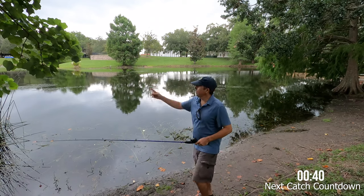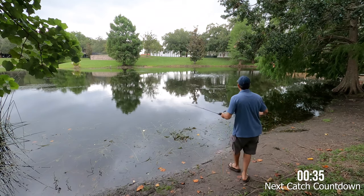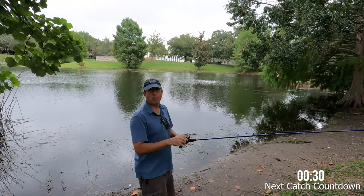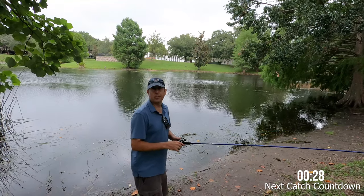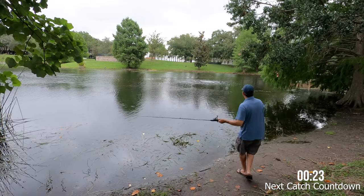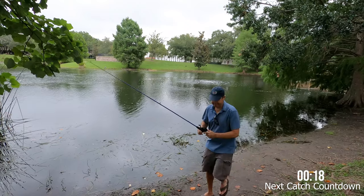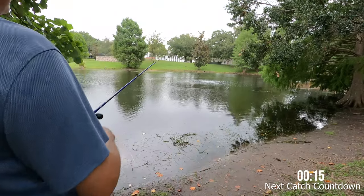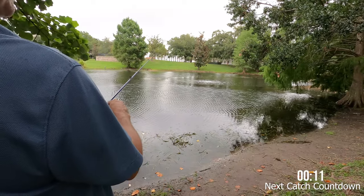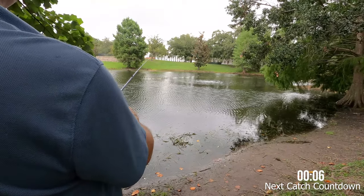I've got some stormy clouds coming in — I may call it quits in just a little bit, but let's keep trying. Okay, one last cast for one more catfish and then I've got to go — the rain clouds are almost here. I can imagine them just wiggling around in between the reeds on the bottom, just smelling out that bait. Stinky bait — they go right to it usually.